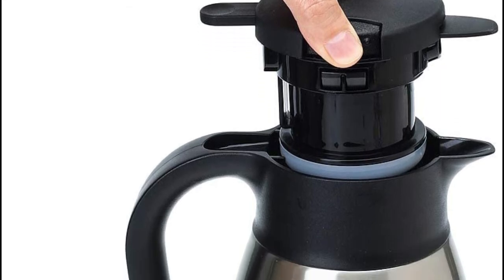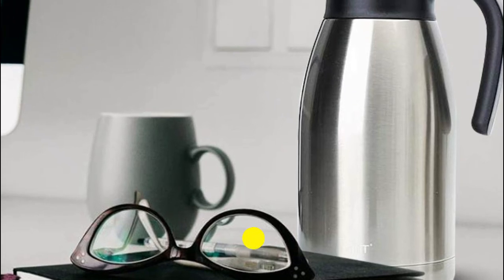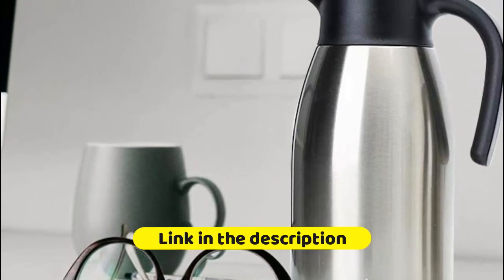The lid of the Thermal carafe can be opened easily with two fingers. When closed, place the cap on the top of the bottle and press it down. The operation of adding water is simple and convenient.